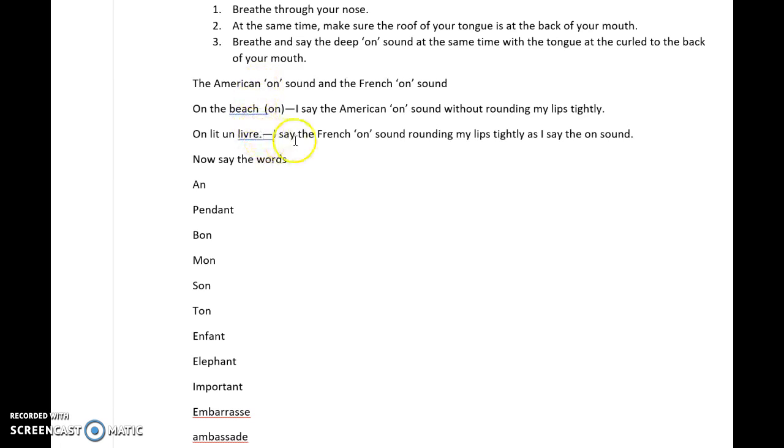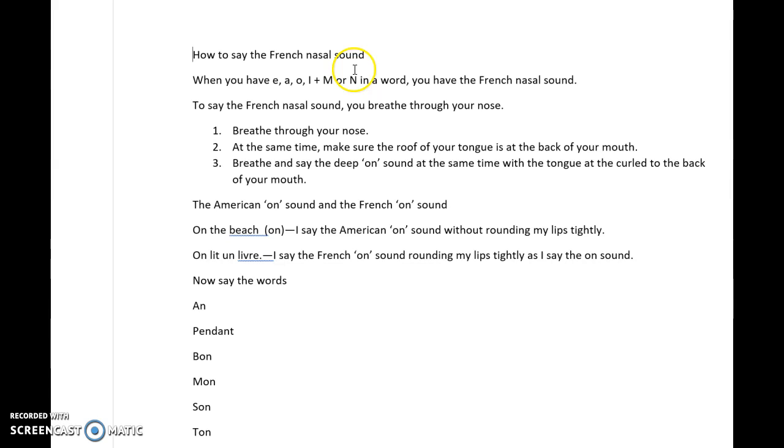What you want to do is use the French 'on' sound instead. The 'on' sound requires you to round your lips and put your tongue at the back of your mouth. So: on, on, pendant, bon, sans, temps, enfant, éléphant, important, embarrassé, ambassade. This ends my video on the French nasal sound.